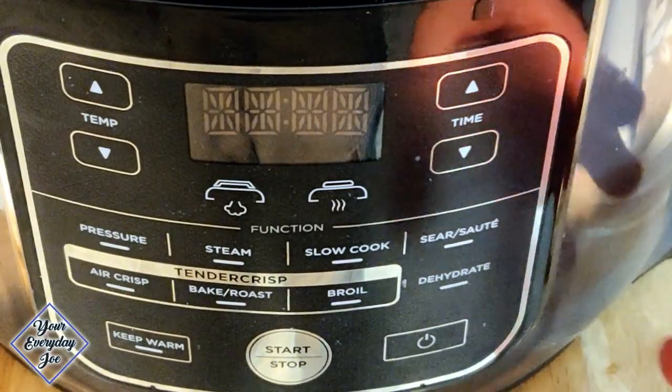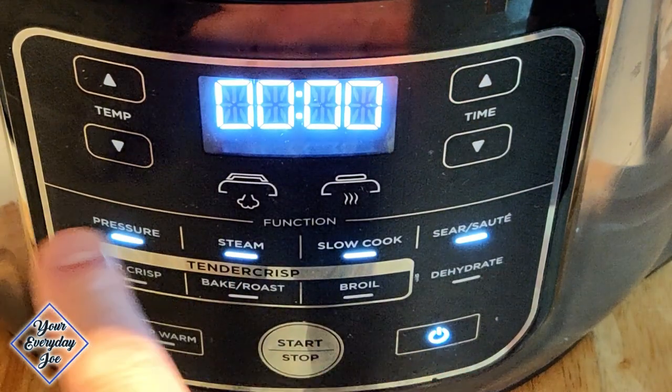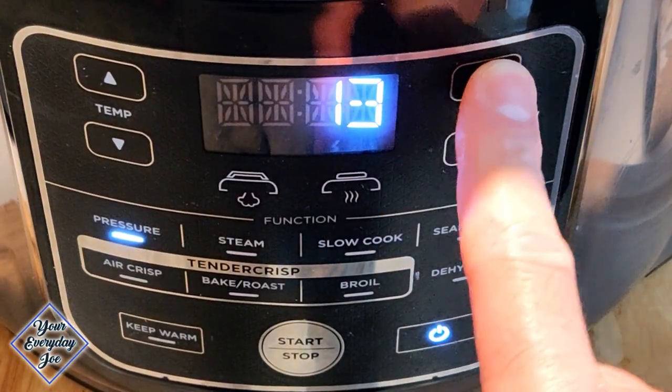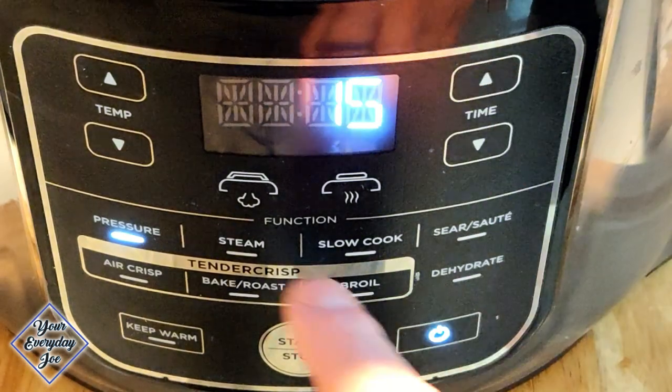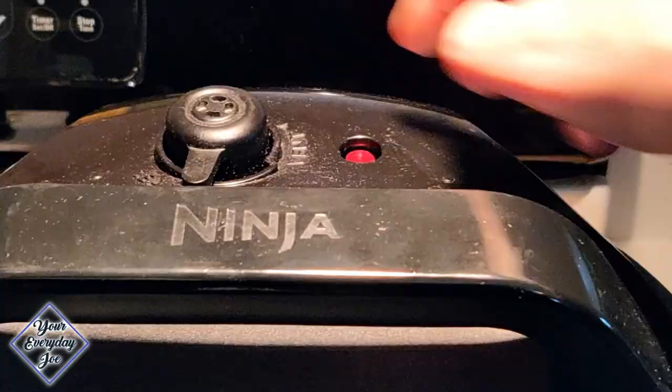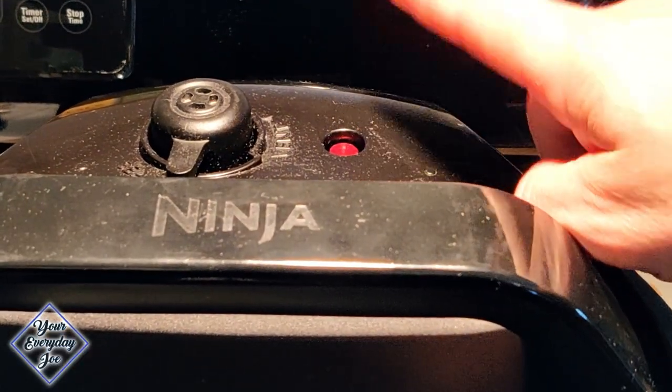Close the air fryer pressure cook lid, turn the power on, set the pressure on high and the timer for about 15 minutes because this is a larger potato, then hit start. The lights are going to continue to rotate until the pressure builds up and the pin pops up. Make sure your valve is closed.